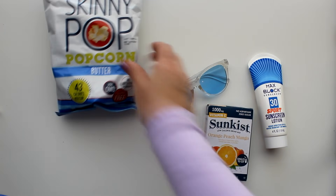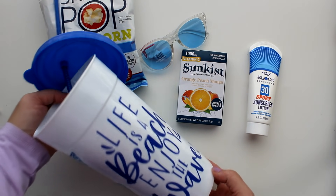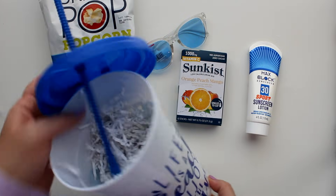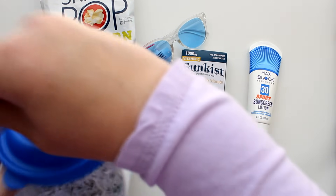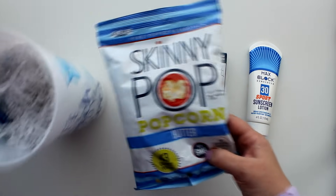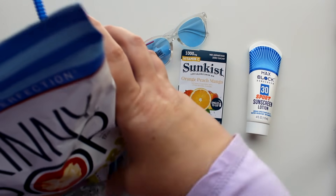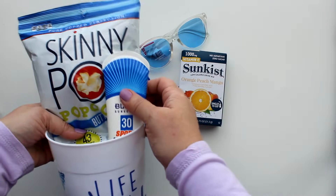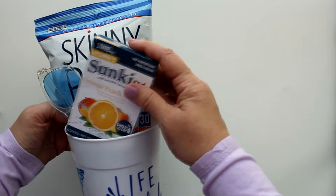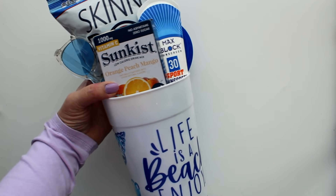For the beach-loving mama, Dollar Tree had this ginormous cup that's great for keeping mom hydrated and large enough to use as a gift container. I filled the bottom with shred, positioned the straw to the back, and added a bag of Skinny Pop in blue packaging, sunscreen in blue packaging, blue sunglasses, and sun-kissed drink mix to fill up that ginormous cup.